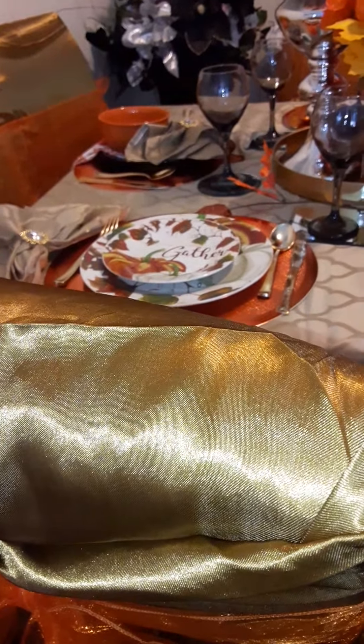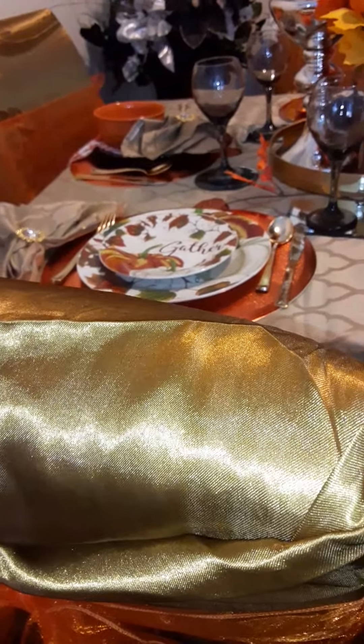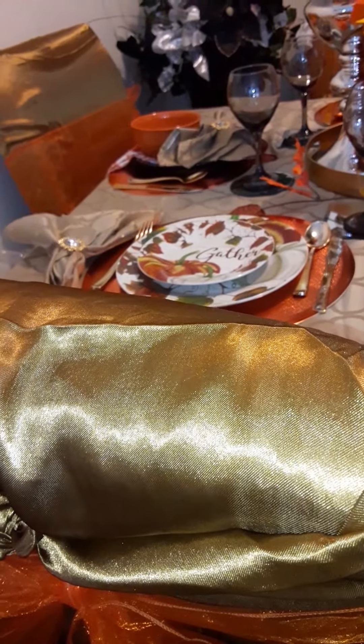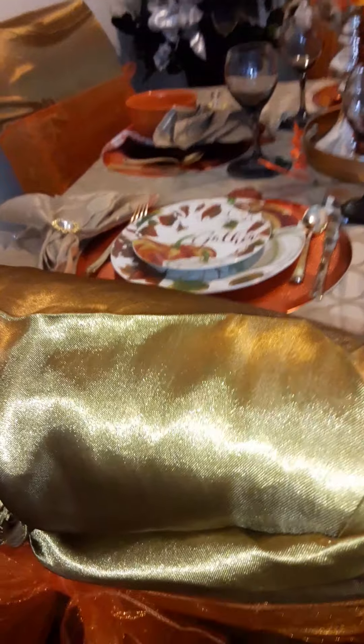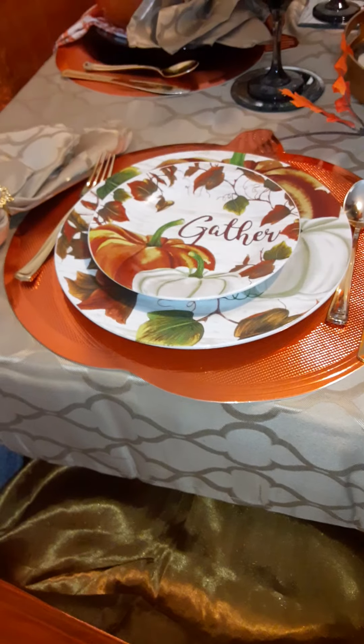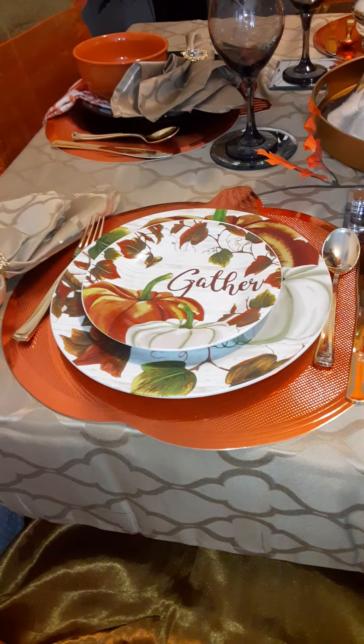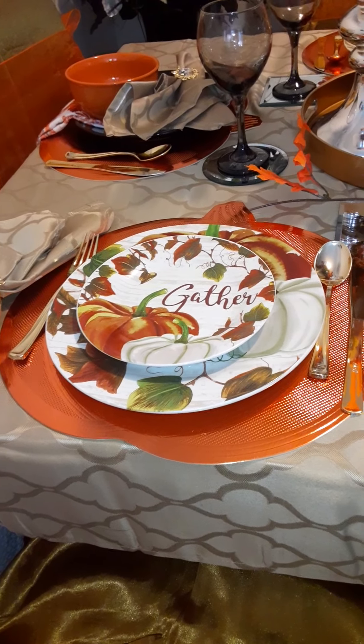Hello, this is your girl Nay. I just wanted to show y'all my lovely tablescape. I think this is so beautiful — I seen a few people with those pleats and I had to get them.